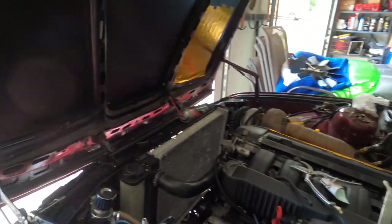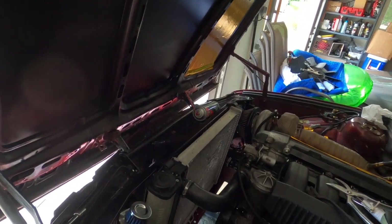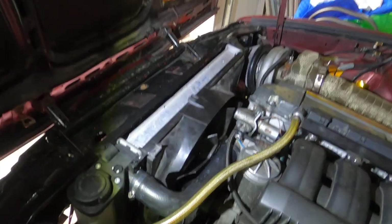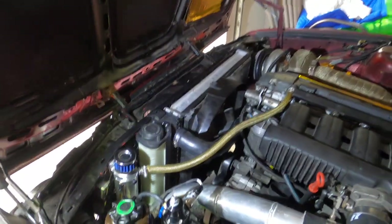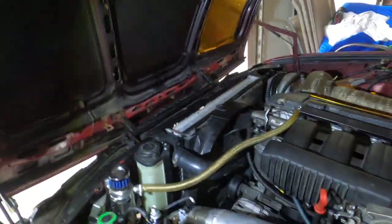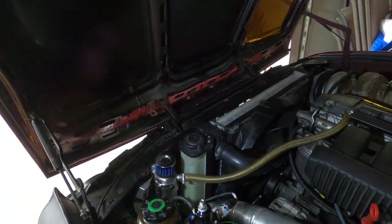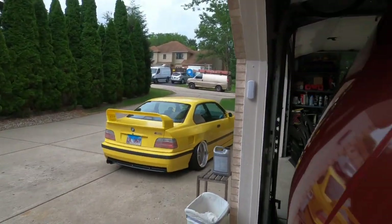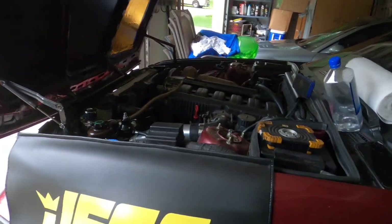I can't remember the cure time on that RTV sealant so I'm not going to bleed it just yet. Everything is back together - clutch fan tightened, hoses tightened, shroud on. It says 24 hours for the RTV to cure, and I know I said you don't even really need it, but I'd rather not jinx it. I'm gonna wait till tomorrow to put coolant in - I'm not in a rush to drive it. I'll leave it up in the front because you want it elevated for bleeding anyway.